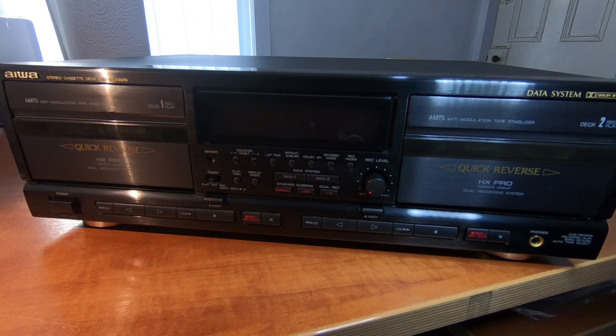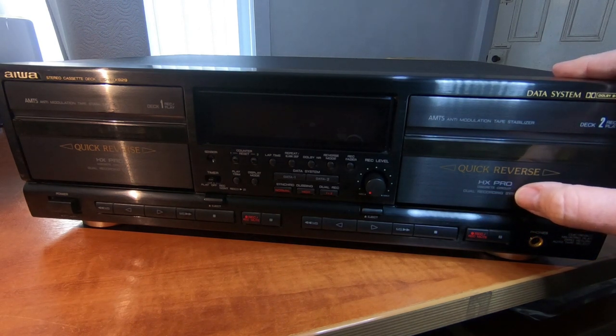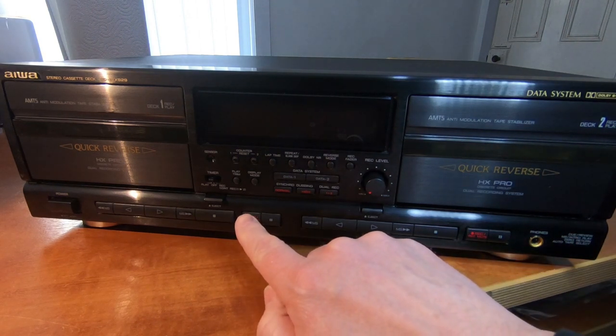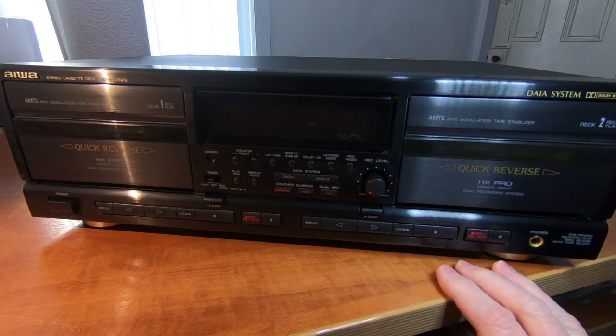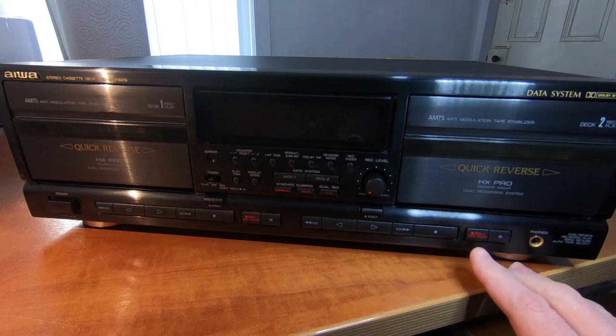This is a nice cassette deck with a lot of features. Both decks feature auto-reverse. Both decks feature record, which is unusual for twin decks. Mostly on a twin deck you'd have one record and one playback only, unless it's quite a high-end machine. Both decks have record.